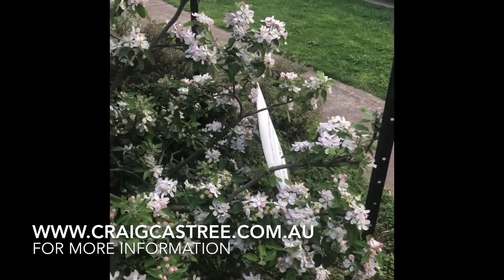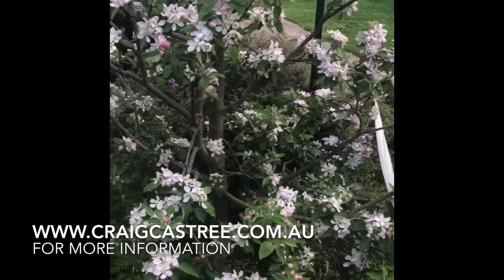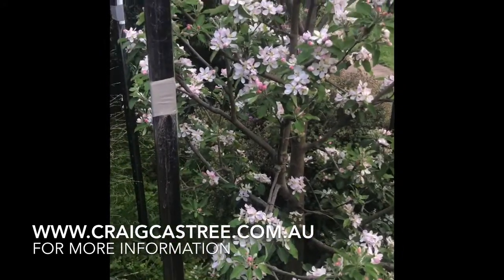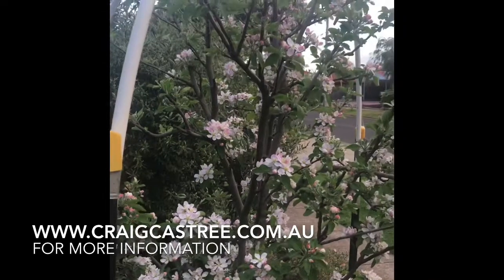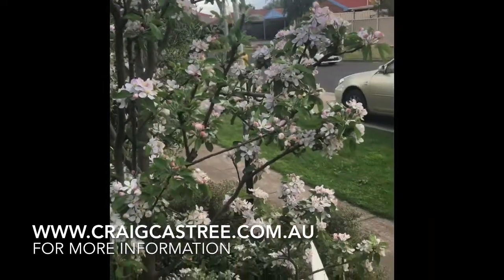Hey folks, it's Craig Castree here from Edible Gardens. I'm just out the front having a look at this wonderful dwarf gala apple. As you can see it's only about 2.1 meters high, which is generally what I recommend for most of your fruit trees to be.